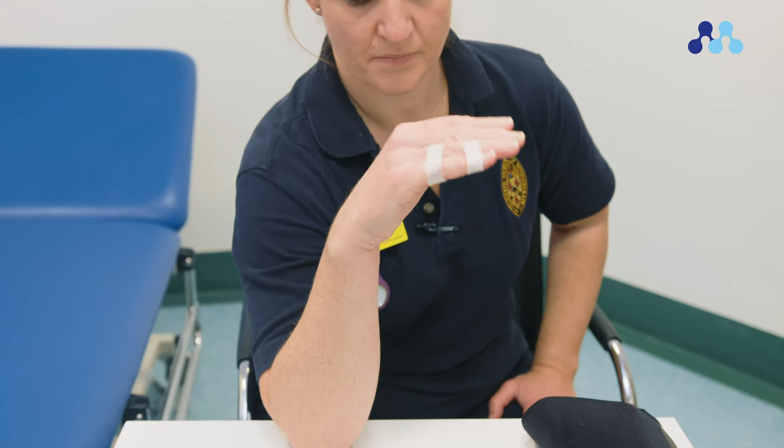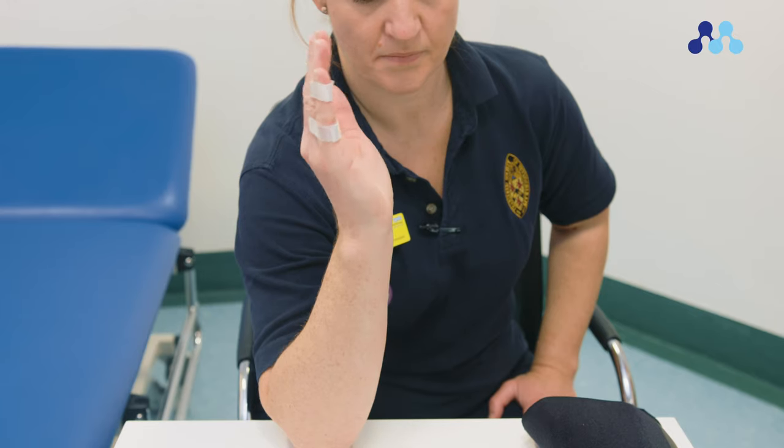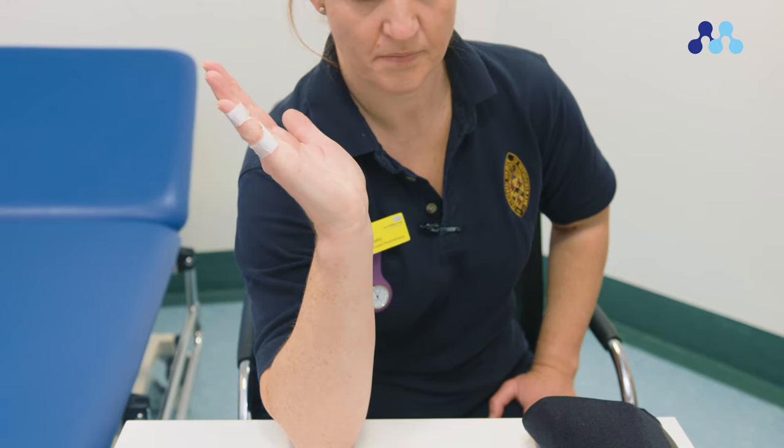With the hand resting over the edge of a table or resting in mid-air, move the wrist and hand forwards as far as comfortable, then in the opposite direction, backwards as far as comfortable.